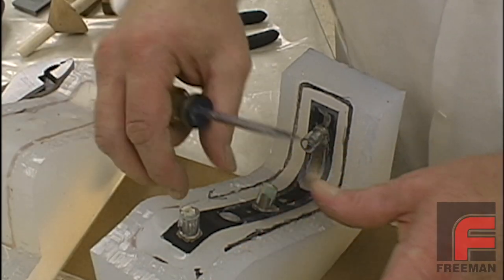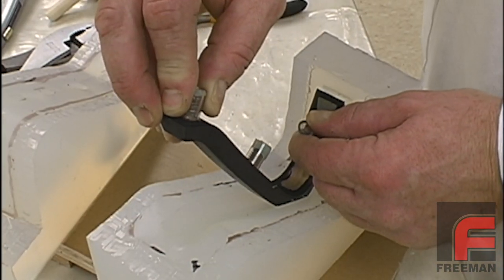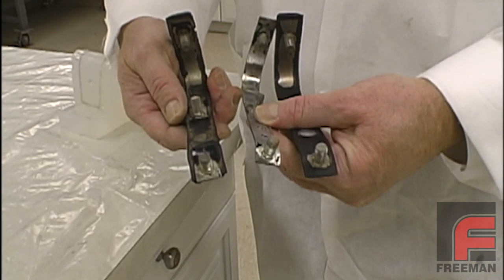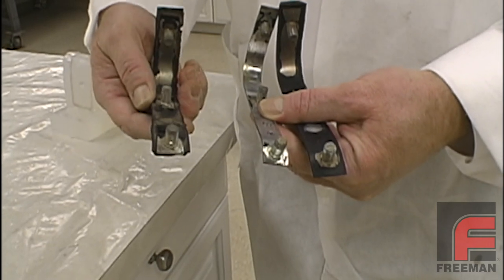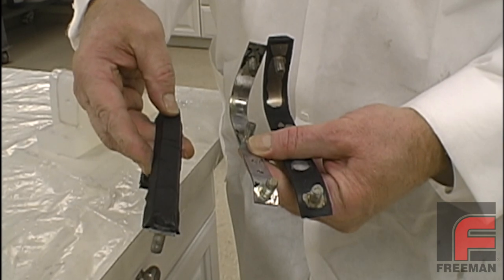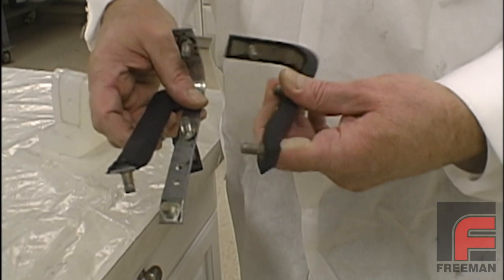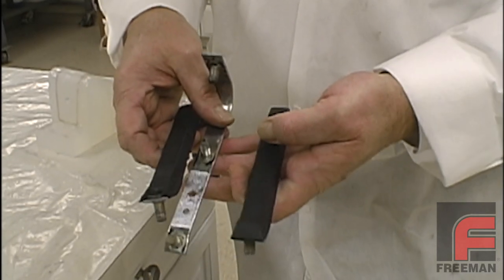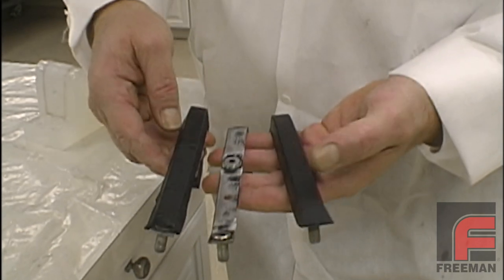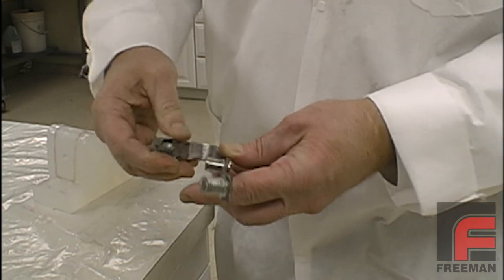We remove the clear tape from the model and then pull the model out of the mold. Now we are ready to cast our part, which requires us to pour our Freeman 1060 semi-rigid urethane around a metal core. The metal core and the threads make this particular part more involved than most. Therefore, most other clear mold making projects will be less complex and easier to complete.